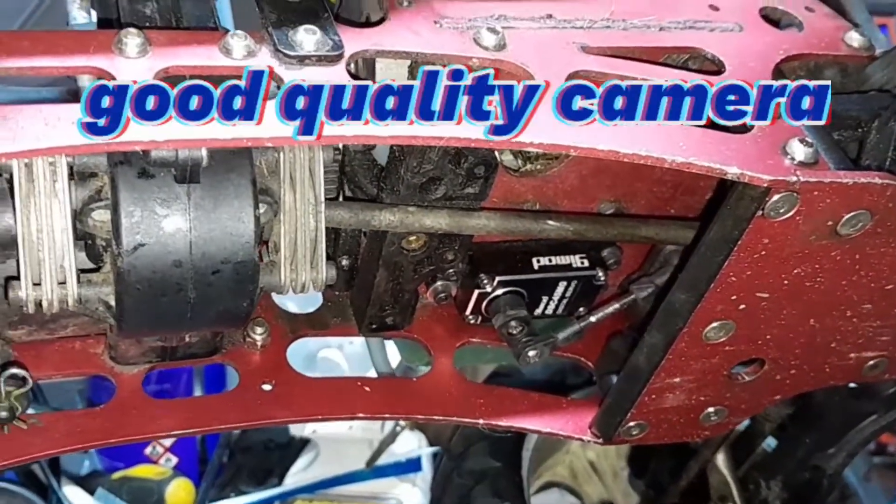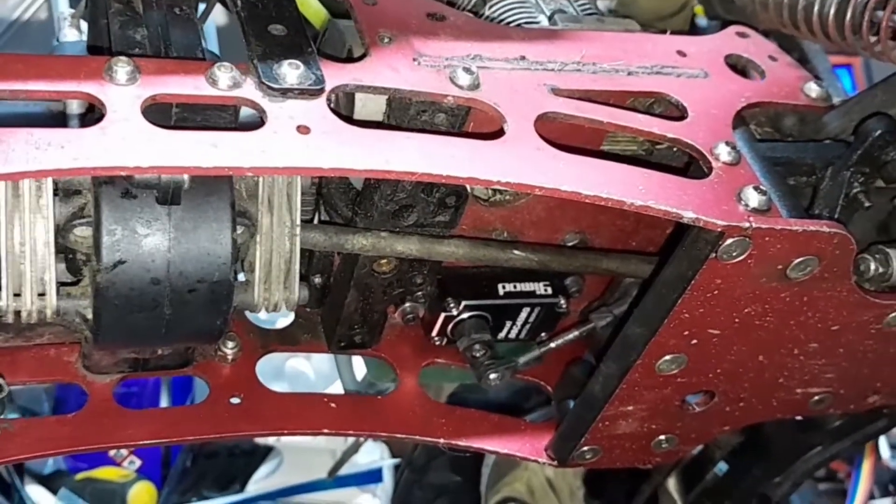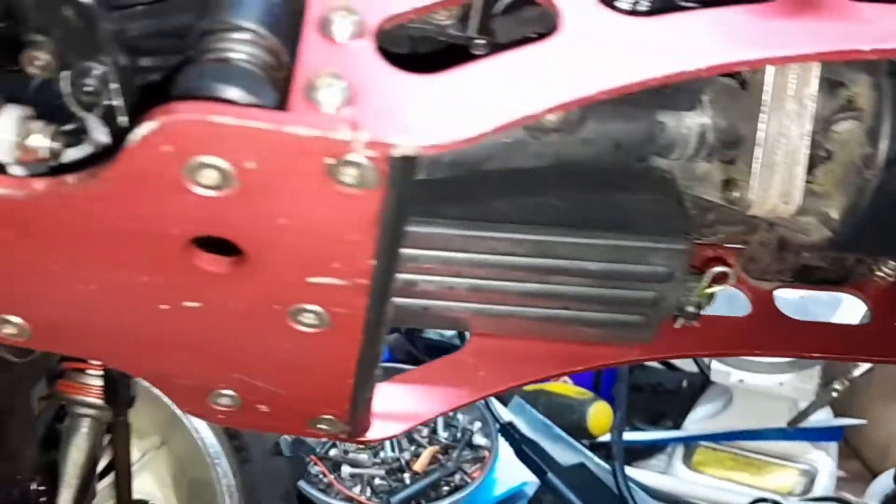I'm filming with my new phone. I like the video content — it's pretty clear, better than my GoPro. And this servo — let's see if you can get a picture of it.